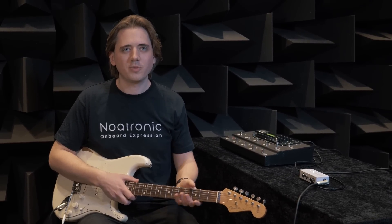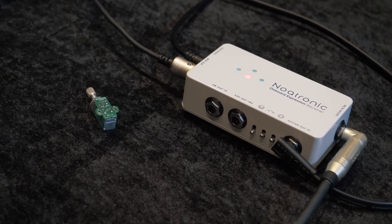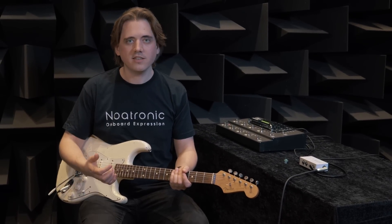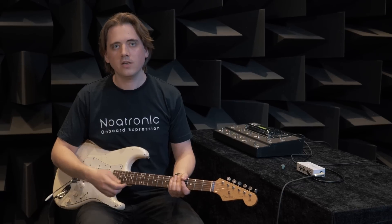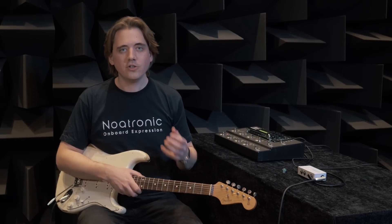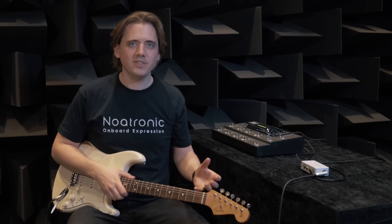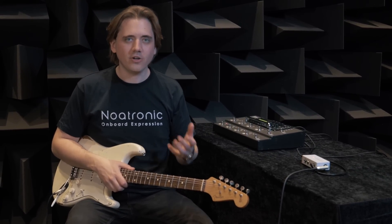This is why I created Onboard Expression. Onboard Expression consists of a controller and a receiver. The controller is basically a push-push potentiometer with a center-detent, replacing an existing potentiometer in your guitar. Together with the included stereo jack, the installation is super simple and doesn't ruin your guitar or its appearance. No battery required inside the guitar either. Connect the guitar to the receiver with a stereo TRS cable — one channel carries the audio signal, the other is for the controller.